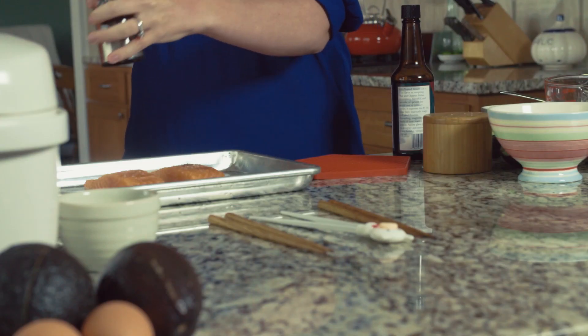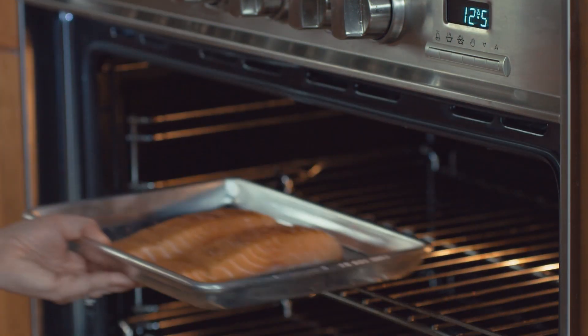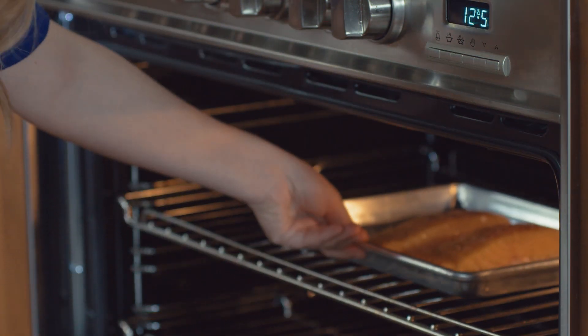Stick it in a 425 degree oven for about 9 to 12 minutes depending on how well done you like your fish, and that's the longest part of this whole meal.